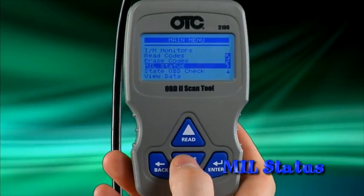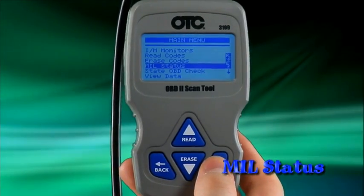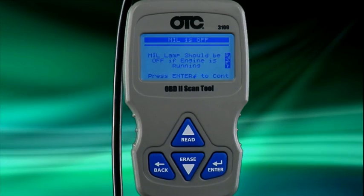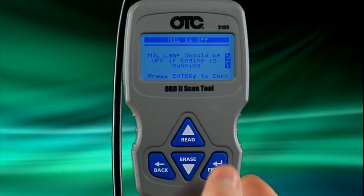MIL status will inform you if the vehicle controller is commanding the malfunction indicator lamp on or off. This can help you determine if the bulb is burned out or if there is a wiring issue with the check engine light.